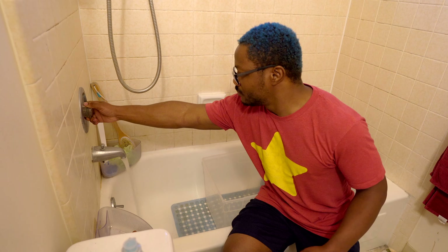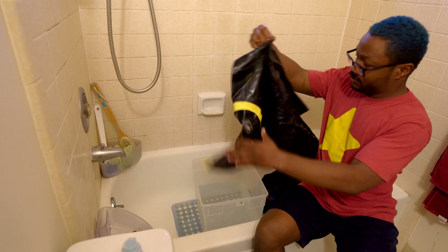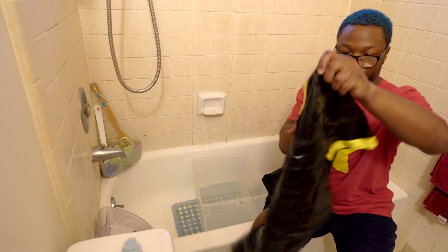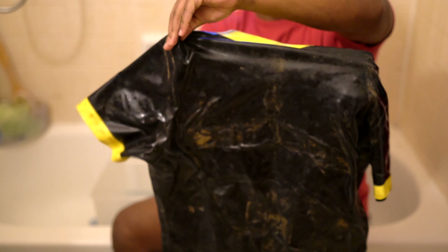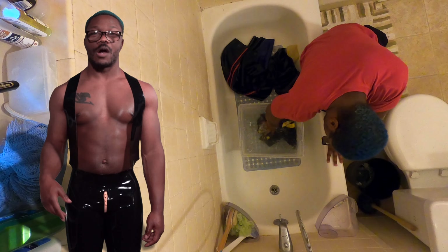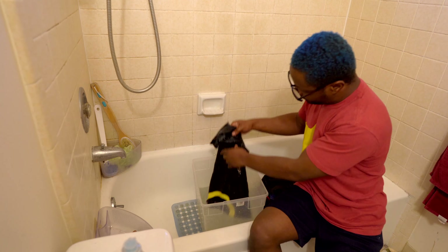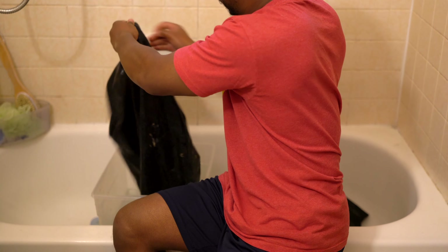Start by filling your bucket with room temperature water. Put your garment in the water and use your hands to wash off the dirt and debris. Be sure to flip your garment inside out to remove any dirt and debris from inside.